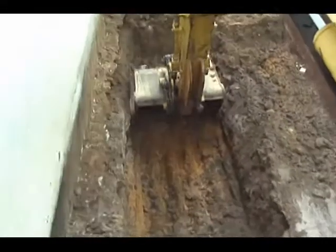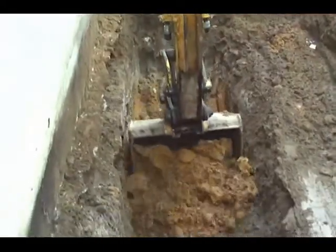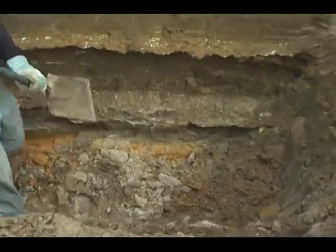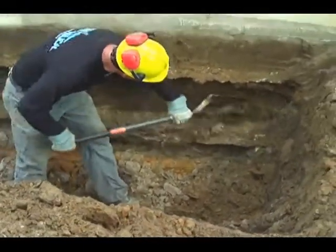To begin the project, the footer is exposed with an excavator and inspected for quality and thickness. Technicians then prepare the footer in each pile location using hand-held tools.